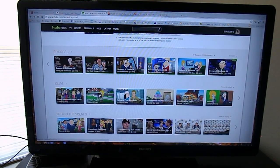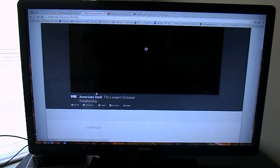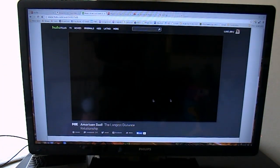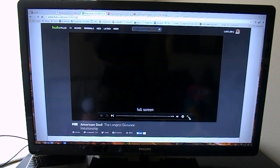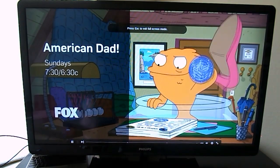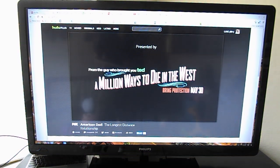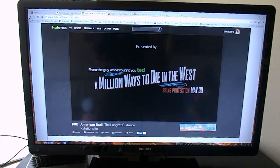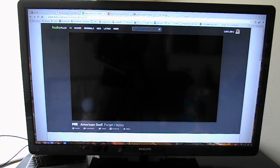Let's test out Hulu now. We're launching — that was really quick, probably the quickest of the three so far. Great full screen animation. We don't want to watch any commercials, but that gives you an idea how quickly it comes up. No lag issues again, even using the Atom versus the Intel processor.